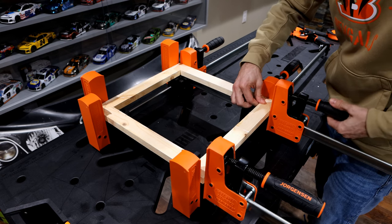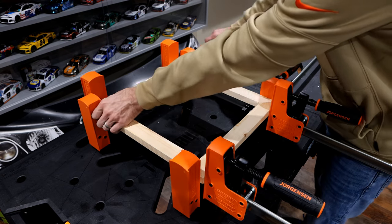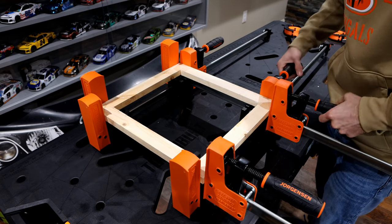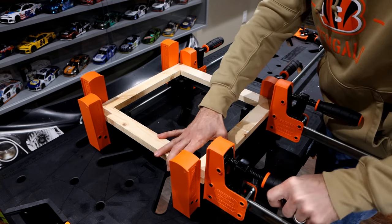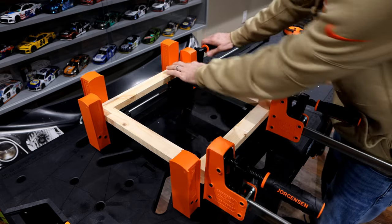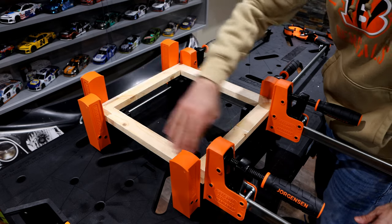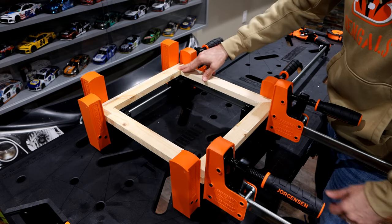I'm just going around getting each one of these tightened up, and as you can see you now have four perfectly square corners.